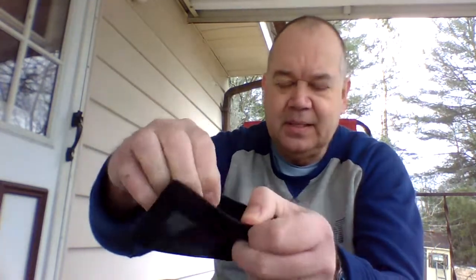This wallet has a window pocket for your driver's license. It's got a couple of nice pockets for credit cards and ID or whatever you want to put in there. And then just a small pouch where you can fold in some bills — maybe three or four bills would fit in there. It also says you can put coins in here, but I probably won't use it for coins. You can get these wallets on Amazon or from the Axis website for about $50.